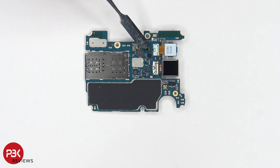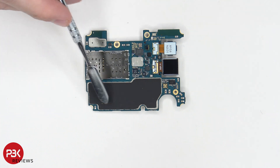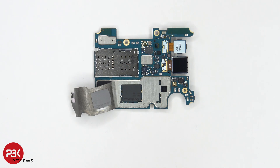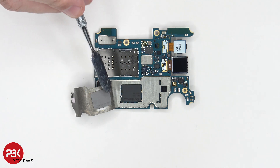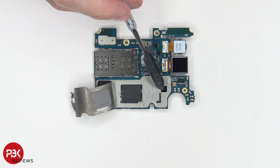You have your proximity sensor located over here, a secondary mic up here, and your SIM card and memory card reader located over here. There is also a graphite sheet over here on top of this shield. Once we peel that off we can see a thermal pad that sits on top of the processor as well as a smaller thermal pad over here which sits on top of this chip right over here.